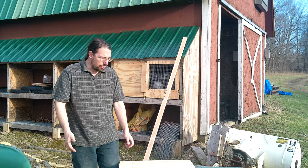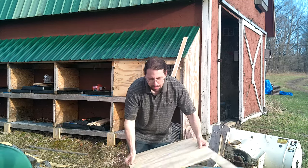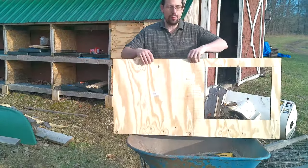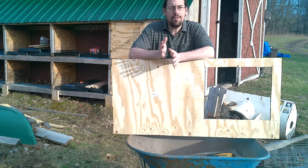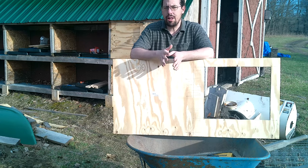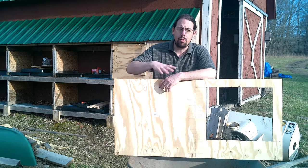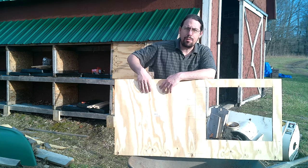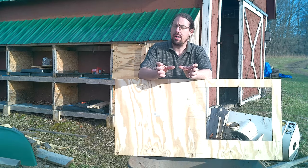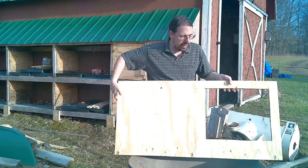The doors I like to make for all of my coops are a simple plywood door — this sheet will cut out two doors. The problem with plywood doors is you have to have some reinforcement in the back or it will barrel out. If one side of the plywood gets wet, it will expand and force it to bend quite forcefully in the opposite direction. So you have to have some reinforcement.